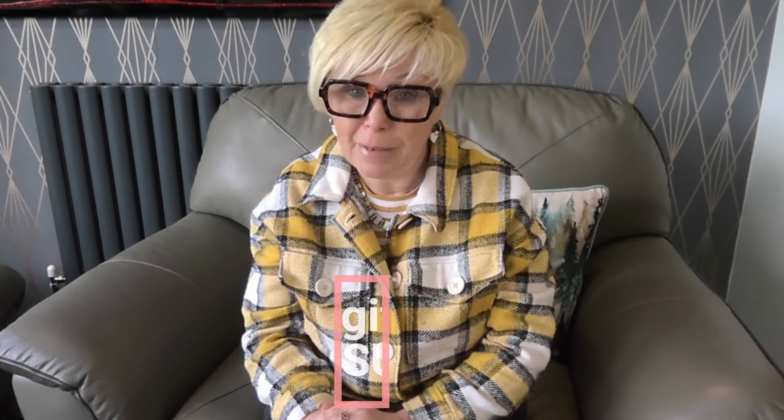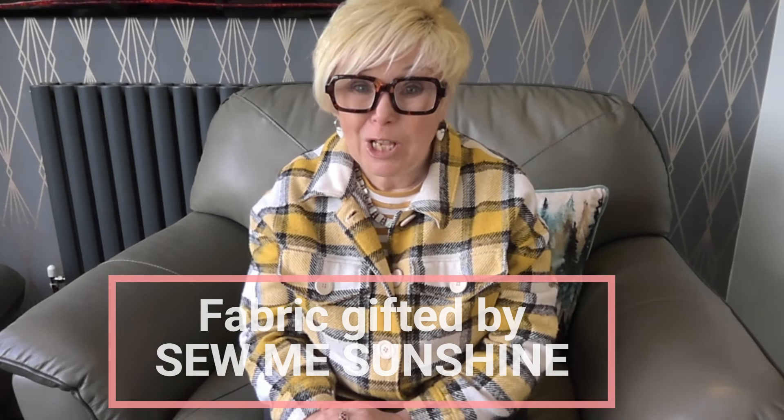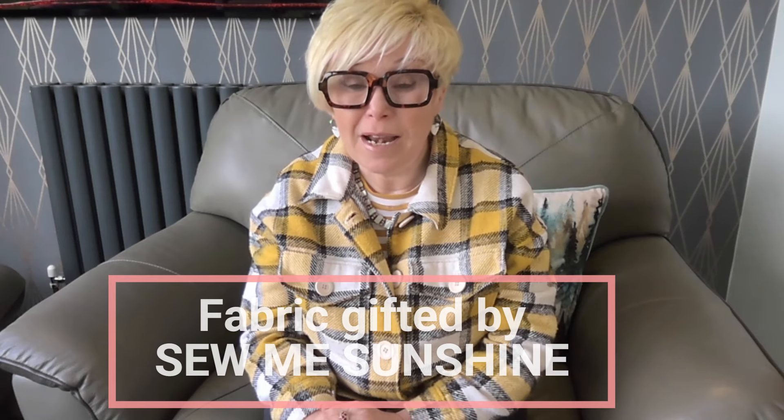This pattern has been in my stash for over a year and I just couldn't find fabric that did it justice. When Sew Me Sunshine contacted me and asked me to look on their website and see if there was some fabric that would match a pattern that I wanted to make, I was bowled over — super excited when I found some fabric that I could make the Liza blouse in.